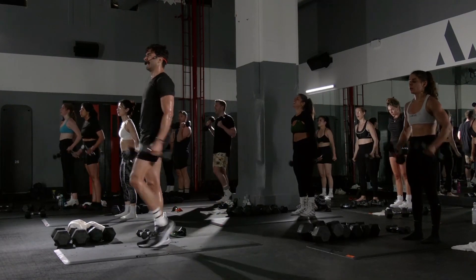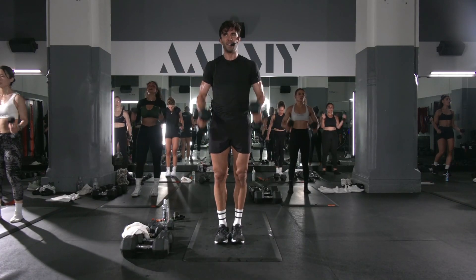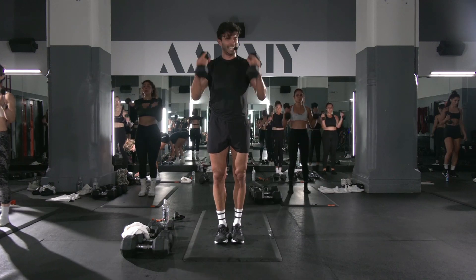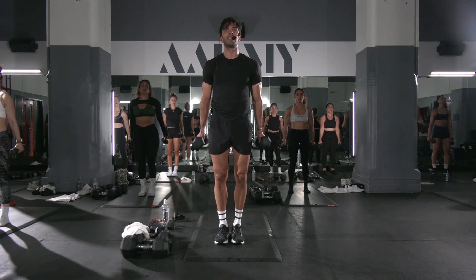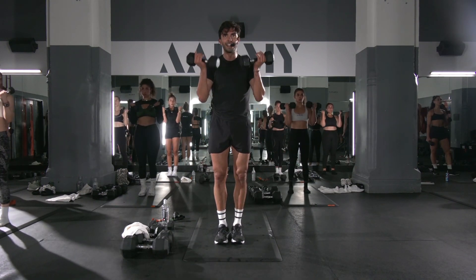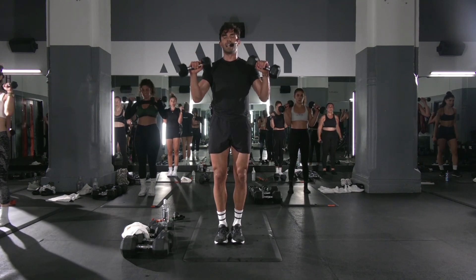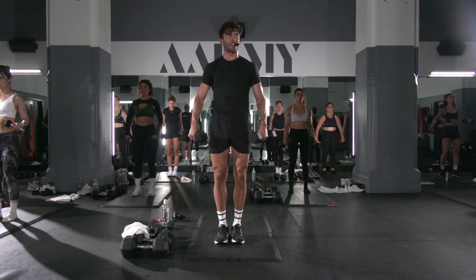Oh my gosh. Don't swing. Both arms, both arms. Both arms. Come on. Fight. One up, three down. Pronate. Elbows in tight — don't let the elbows flare. Let's go.